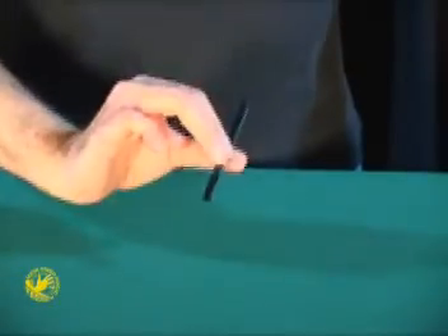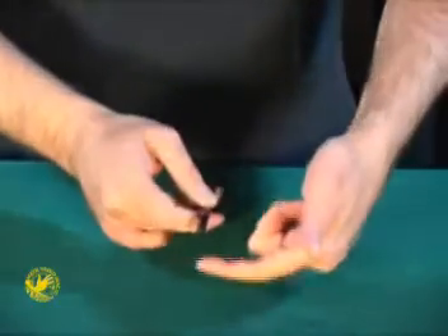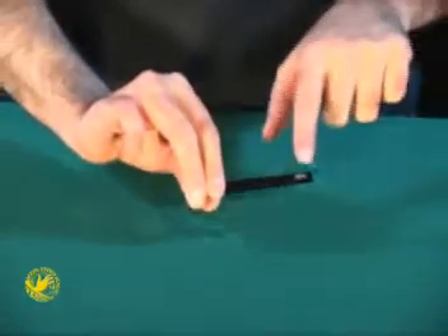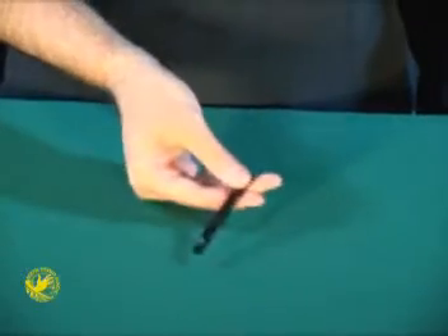A very small magic wand. I can take an imaginary arrow and put it right here on the tip of the wand. I could take a copy of that arrow and put it on the bottom. So now we have an arrow on both sides.